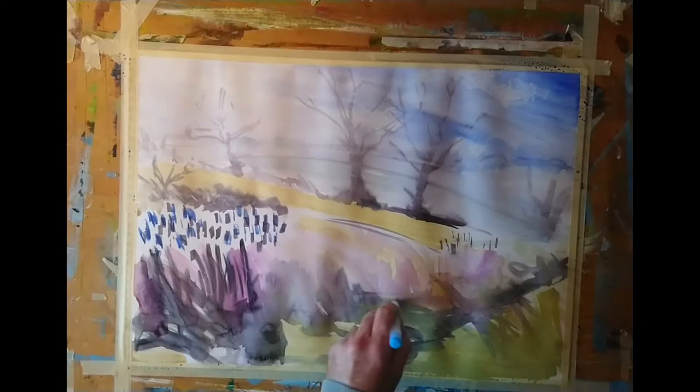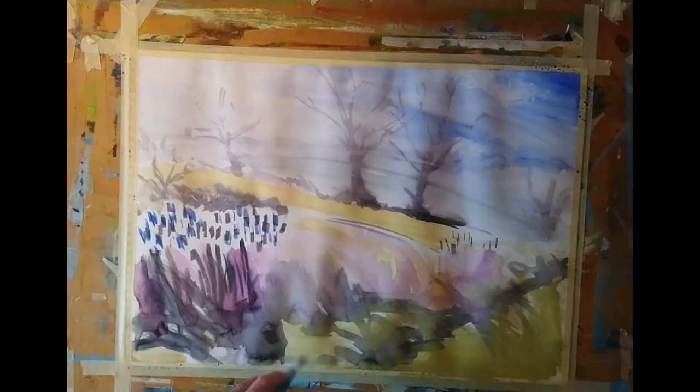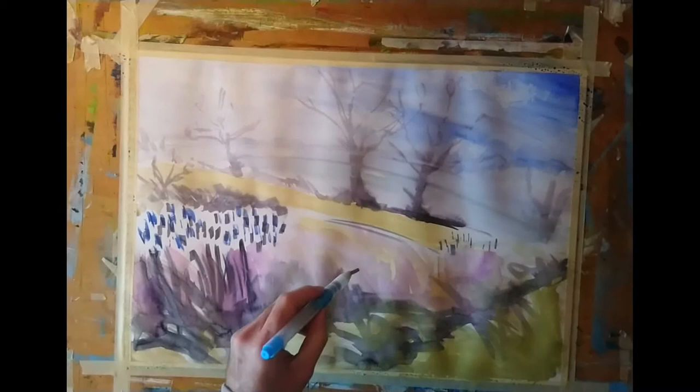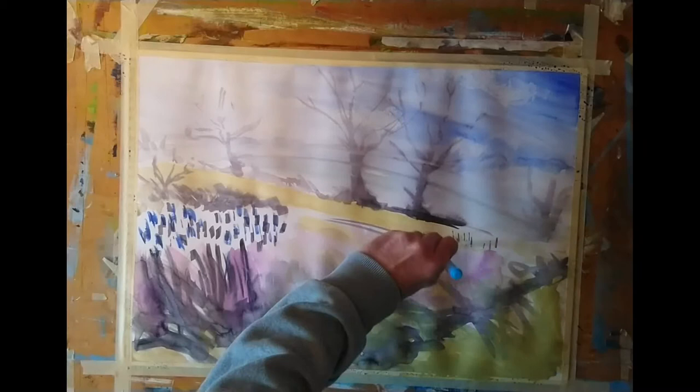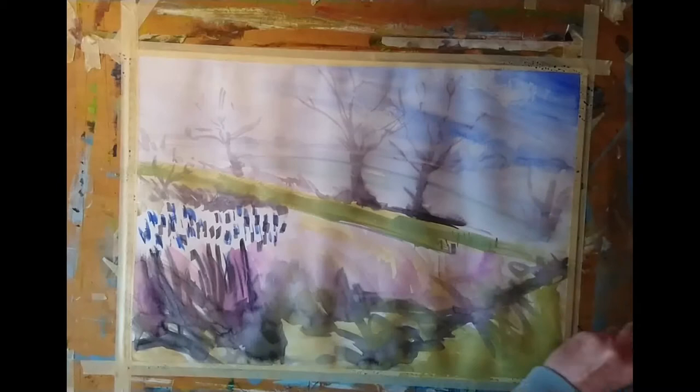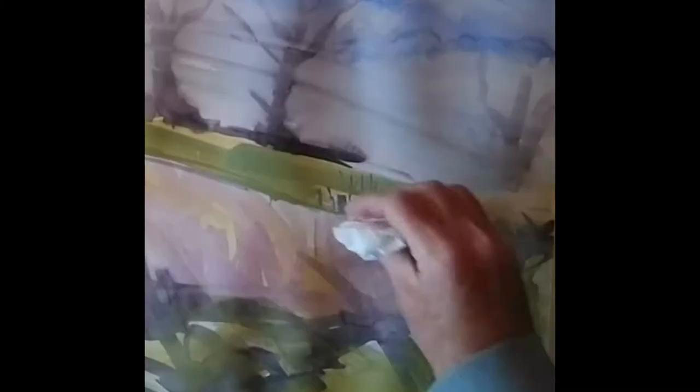One thing I'm noticing is that my colour scheme is somewhat cooler than it is in reality. Although it was still fairly early in the year it was a beautiful sunny day with more warmth to the light than I'm depicting, but I kind of like what I'm doing so I'm going to stick with this colour scheme. I always find it interesting — the transfer from looking at our reference and how that changes as it passes through our brains, our arms, our fingers, and our brushes onto the page. You often get something a little different to what you first envisaged, but sometimes that can be a real treat.